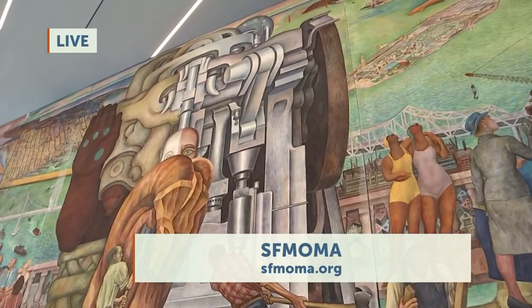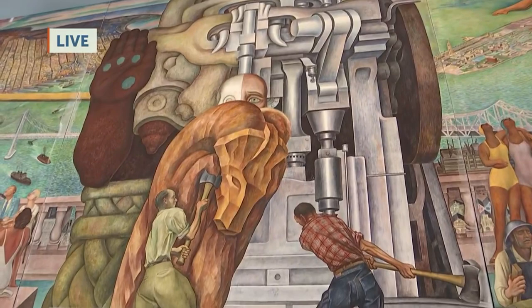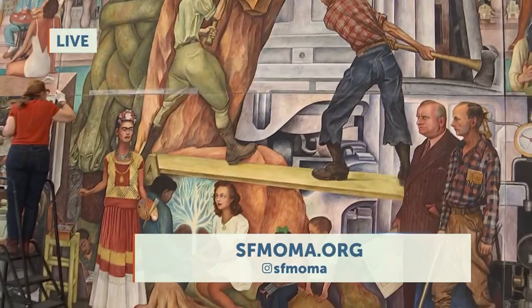And so what does the center part represent right here? For this whole theme, the left-hand side is two aspects of the Aztec goddess Cuatlicue. And the right-hand side is a stamping machine he'd previously painted for the Fords in Detroit.